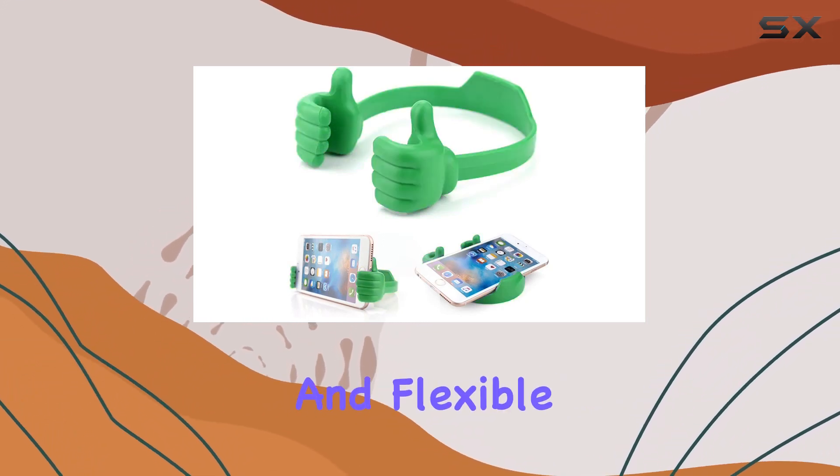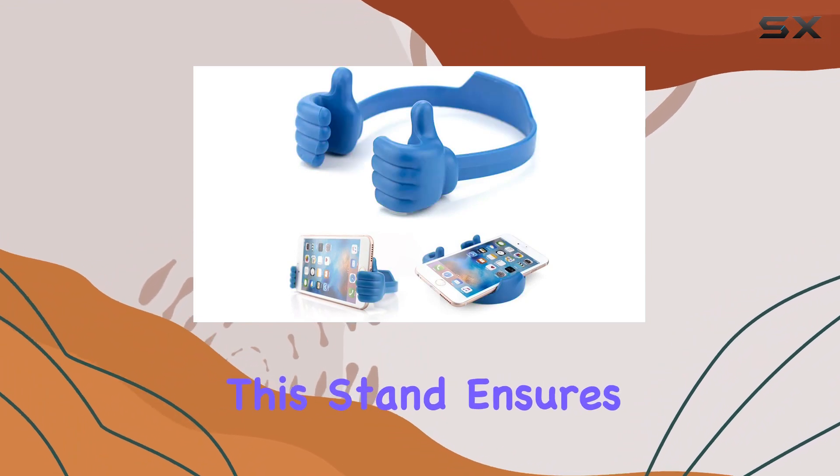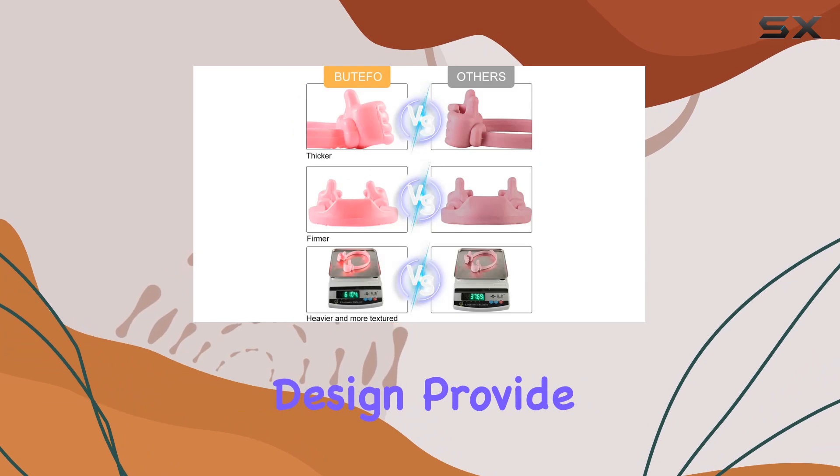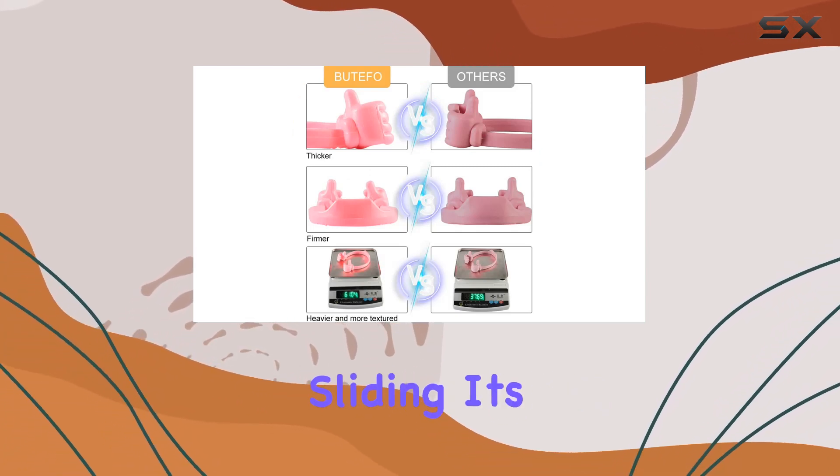Crafted from durable and flexible TPU plastic, this stand ensures longevity and good toughness. The rubber pads and bottom vent design provide stability and protection against scratches and sliding.